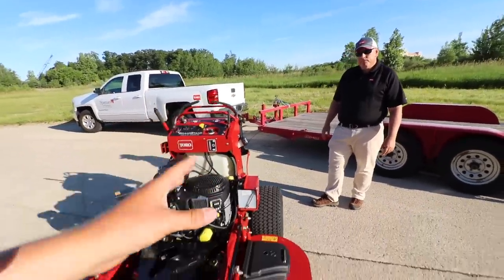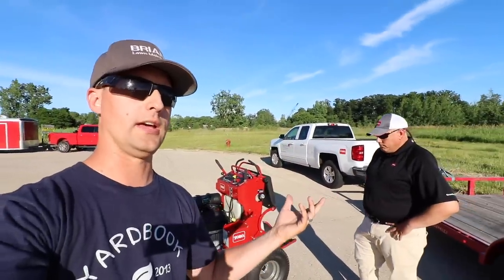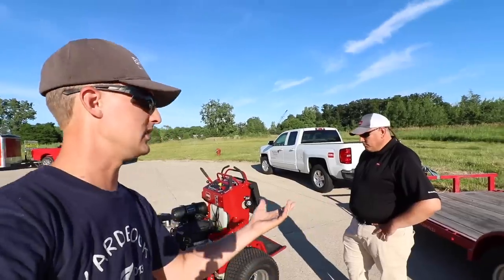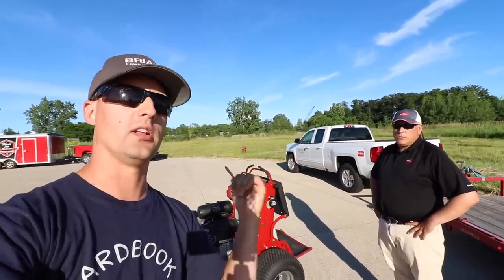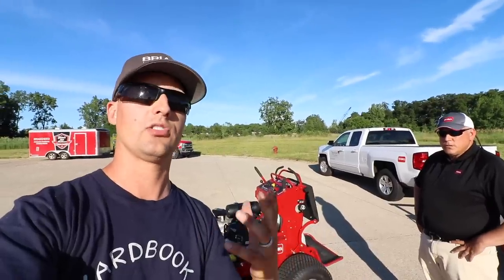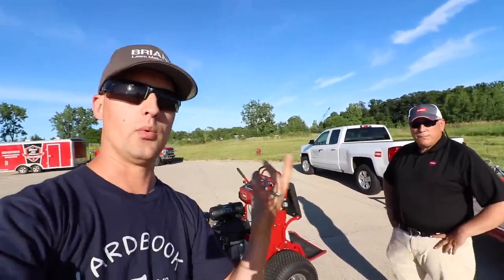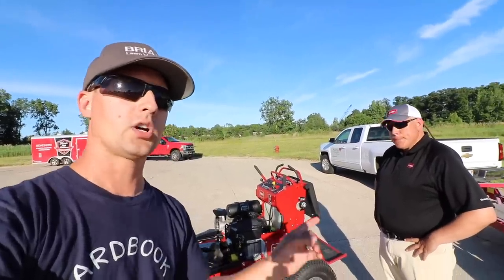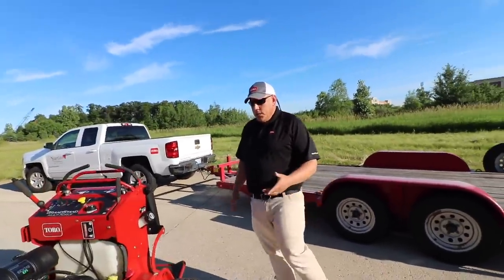This unit is configured for mowing, but one of the cooler upselling points for this whole unit — and Rob and I might be doing some more videos come fall — is the attachments. We're talking about the TurboForce blower, a power broom, a plow, and so many options available. Leave a comment down below if you want to see that, because this is a newer unit and there honestly isn't a lot of video out there. What really separates the Multiforce from pretty much any other unit out there is those attachments.